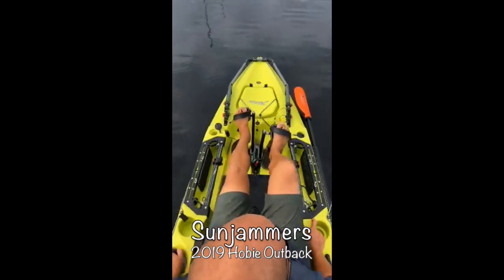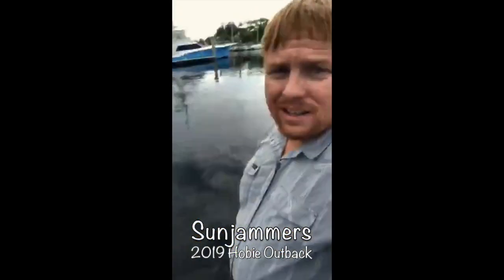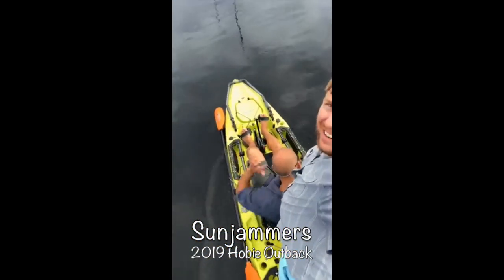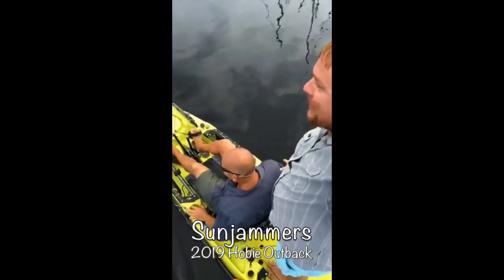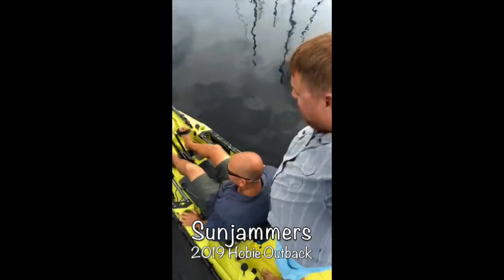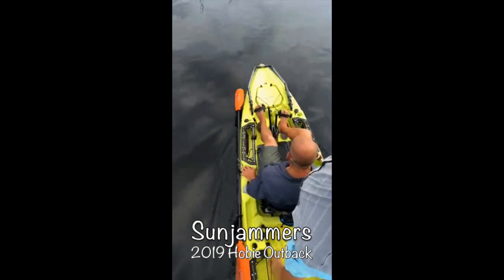And it's not too unstable. I'm standing. See here we are, standing in a Hobie Outback. I thought we were going over, but I'm impressed with this thing. I like it. Stability is pretty easy. We're still maintaining pretty good speed.